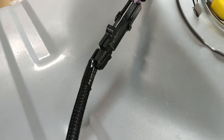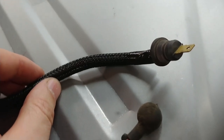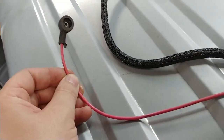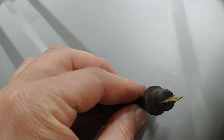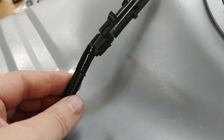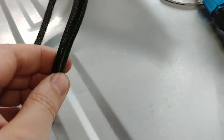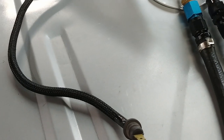I just got done adding a weather pack connector for the float level signal going up to the gas gauge. What I did is cut the original harness - that's the end that plugs into the main harness by the tail lights. So basically it's an adapter. I gave myself a little bit of extra length so when I drop the tank in the future I'll have that slack.